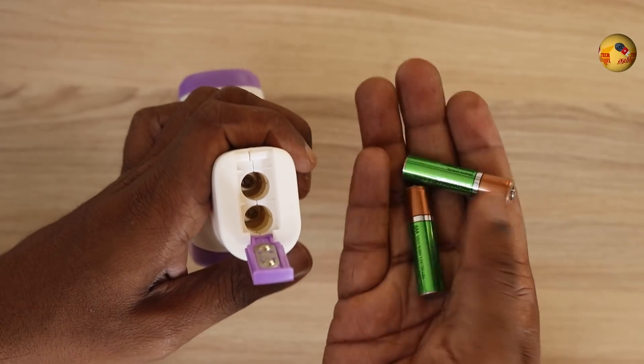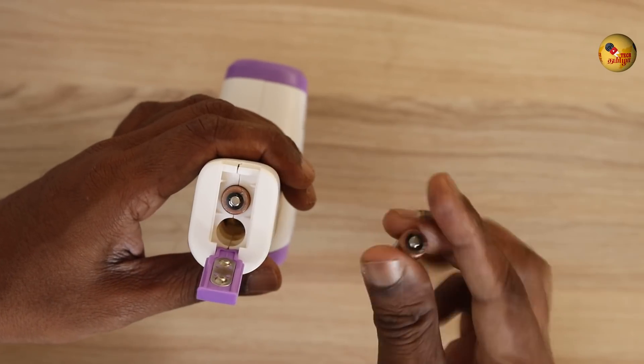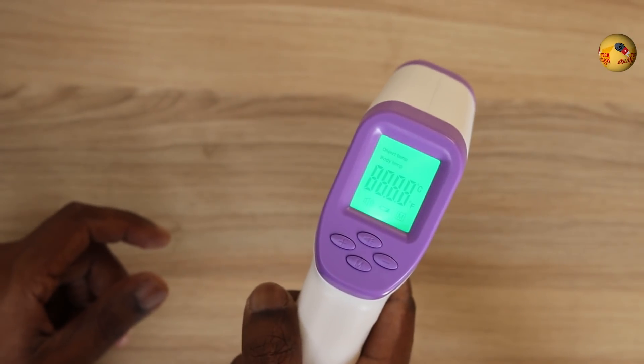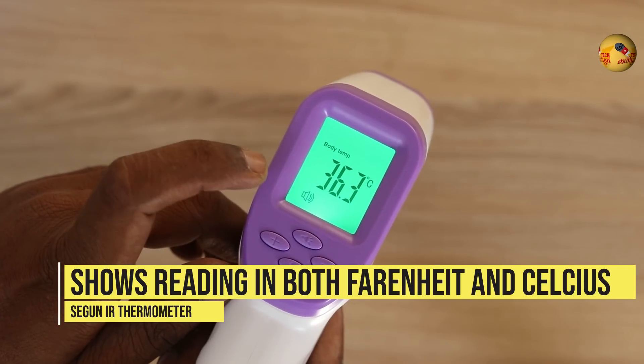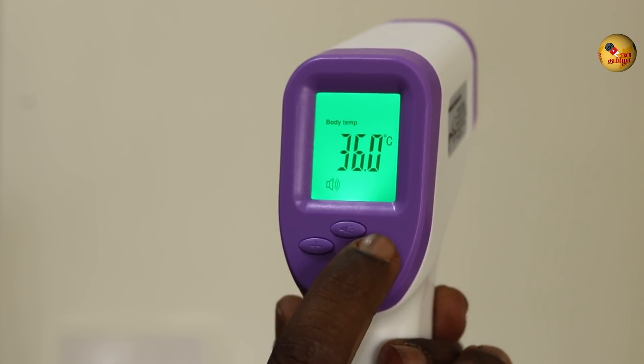You can use digital reading. You can operate with a battery — there are two AAA batteries. There is an on/off button. There is a display on the screen. In this area, there are memory options. You can check the reading.